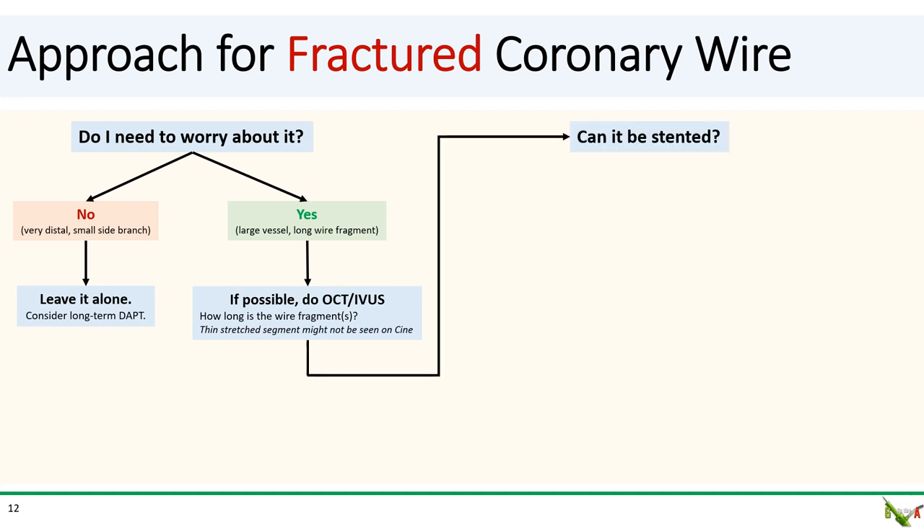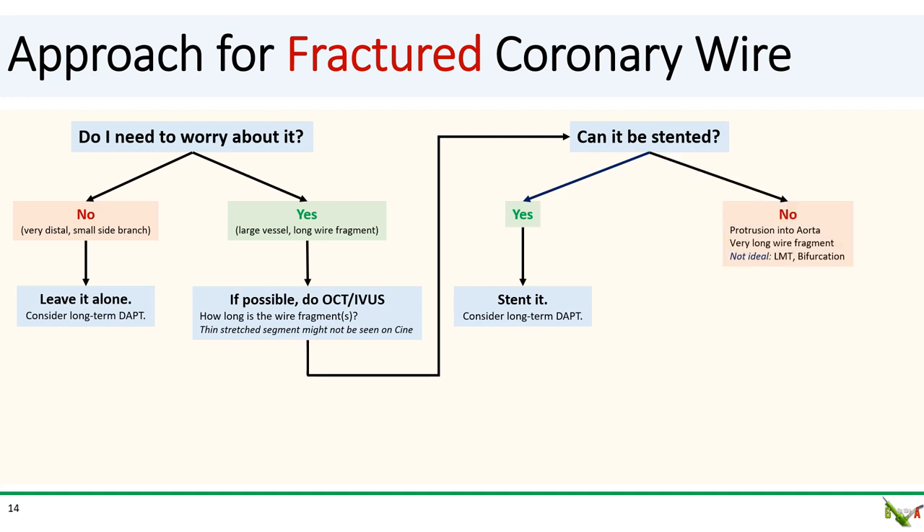Next, ask yourself whether you can just stent over the wire fragment. Stenting over the wire fragment will pin the wire against the wall and prevent it from embolizing, reducing the chance of thrombosis. Effectively, stenting turns the wire fragment into a strut of a bare metal stent. If you can stent over the wire fragment, then just stent it — this is a simple solution. After stenting, you might want to consider long-term DAPT. Now, if your wire fragment is very long or if it protrudes into the aorta, then you're not going to be able to stent it. Also, if the wire fragment is in the left main or spans across the bifurcation, it may not be ideal to put a stent there either.